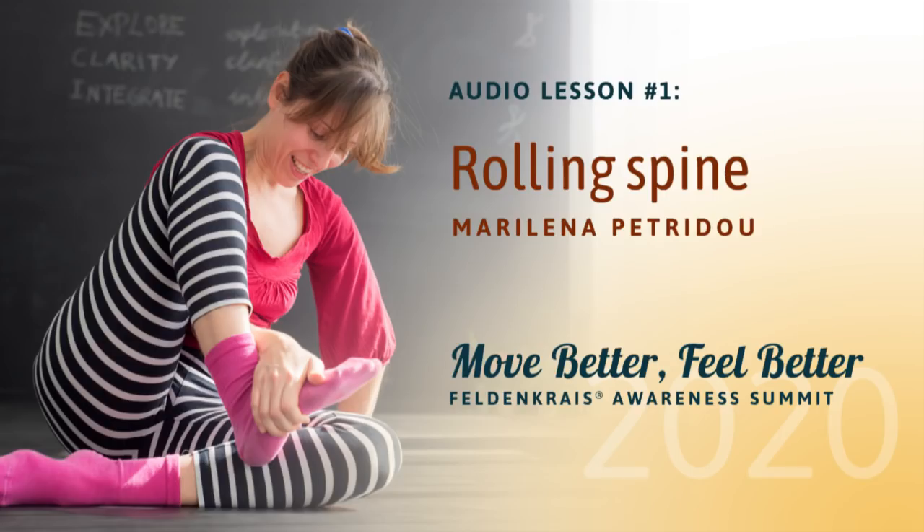Lesson one: Rolling Spine. For this lesson, you might need to have some flat padding available as you are going to lie on your side, so have that somewhere near you.